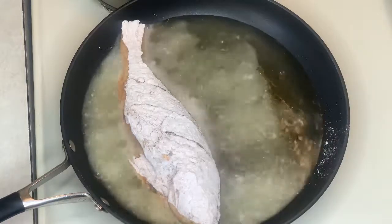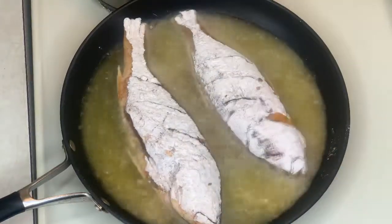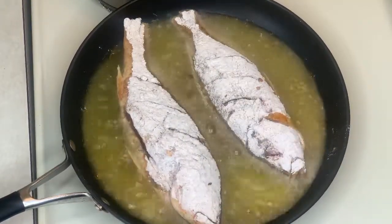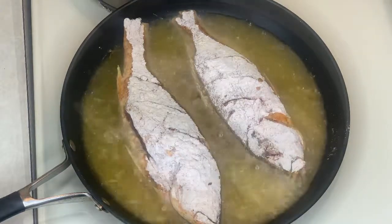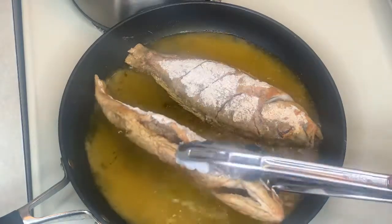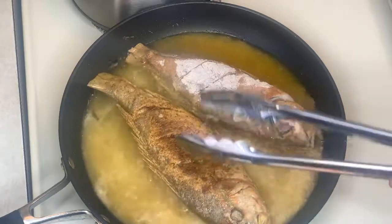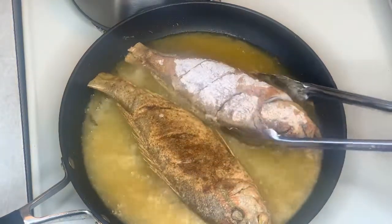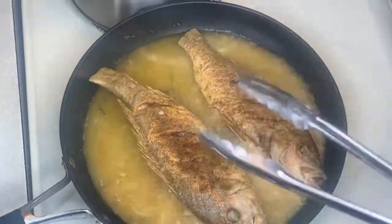Right now I have my skillet at medium heat and we're just gonna cook our fish for about four minutes on each side, so it should be ready in about eight to ten minutes. I'm just gonna give my fish a nice little quick flip — look at that color! Nice and crispy.